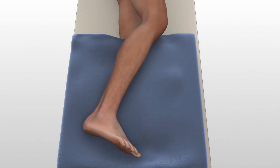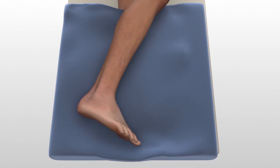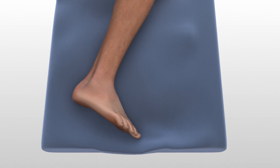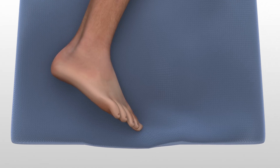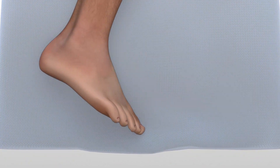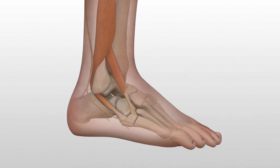Position the patient in a semilateral position, utilizing a beanbag body positioner. The patient should be moved to the distal end of the bed and the operative leg draped free as the side up. Extension of the operative limb should be checked prior to prep and drape to confirm that the operative limb can be positioned on the mini C-arm during surgery.